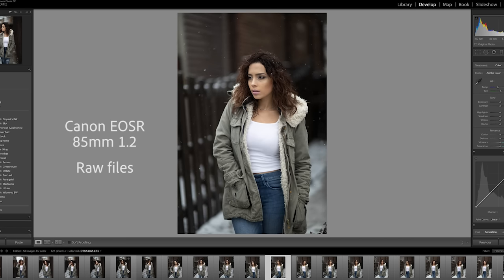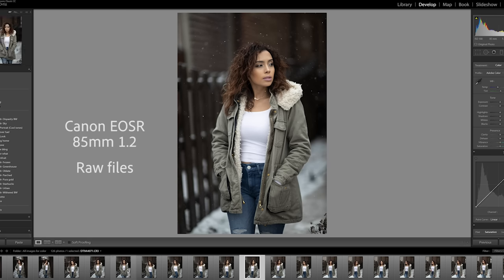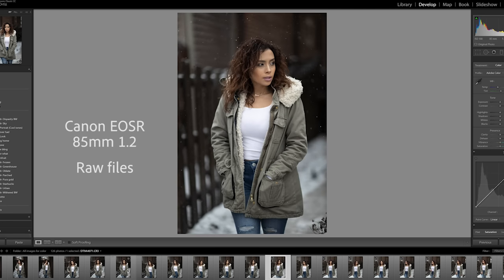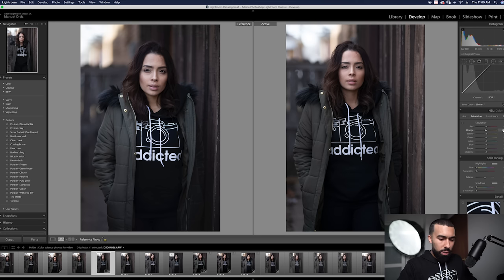Recently I've been able to play with all the newer mirrorless cameras — the Nikon Z6, the Fuji, the EOS R, and the Sony. I started comparing the raw files. On the left is a Canon raw file, on the right is a Sony raw file. The images look very, very similar. I'm going to put the values back to zero because I want to make a point here.